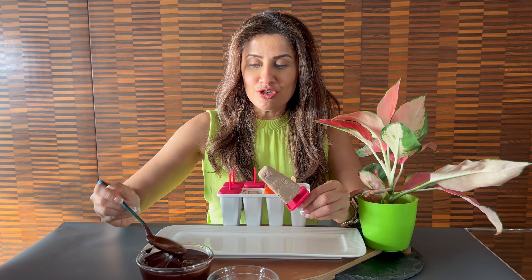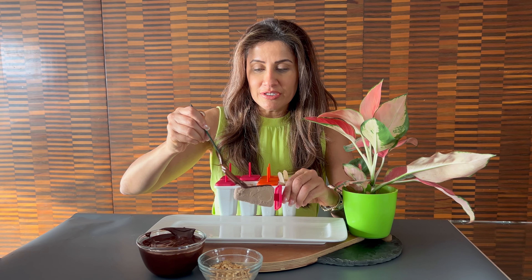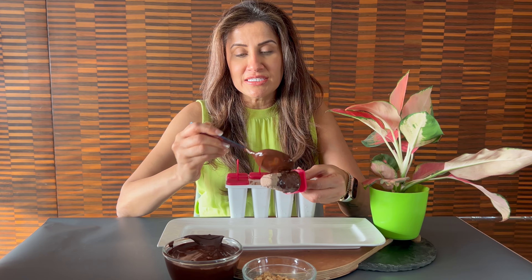Now I'm going to pour some chocolate sauce over it. I have melted dark chocolate and added coconut oil to give it a nice texture.